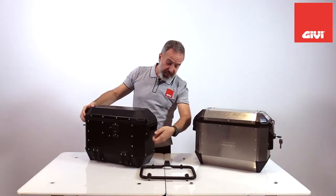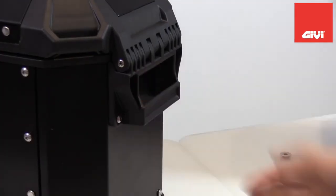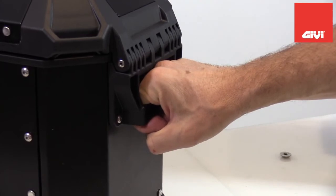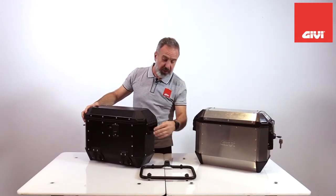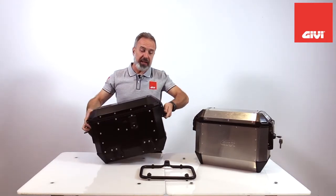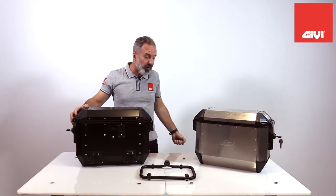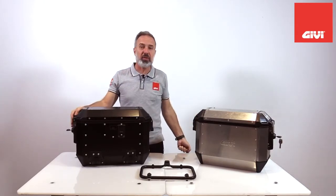Also 100% new is the transportation handle. It's wide so you can use it with your gloves on, and it's a separate, completely new mold, so it's separate and you can also replace it. When you carry the case, it's very well balanced — it's not going to swing around — and you can keep it comfortably at your side.